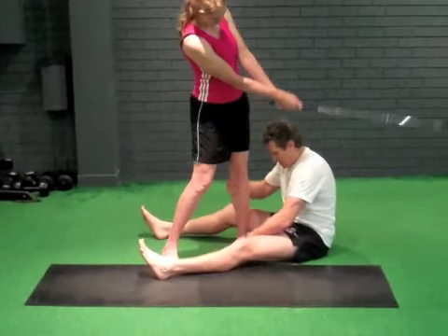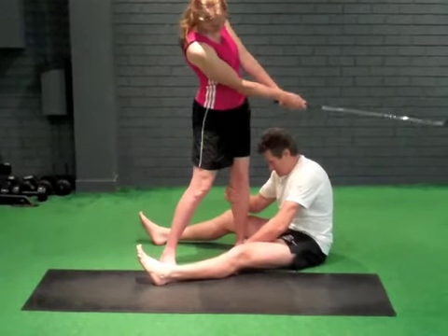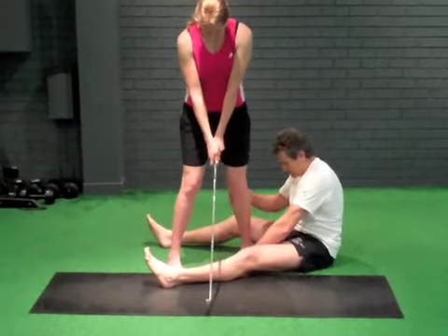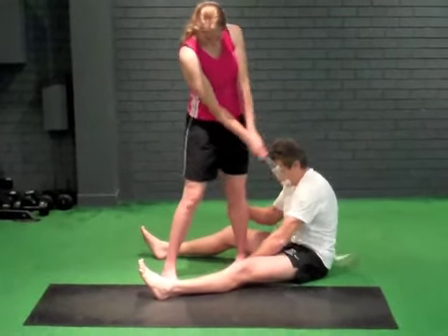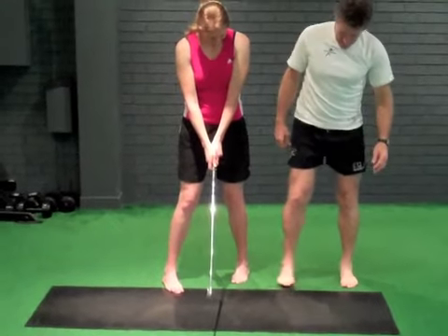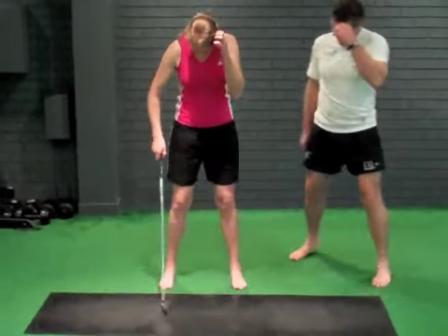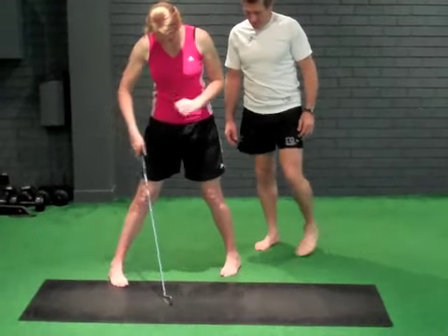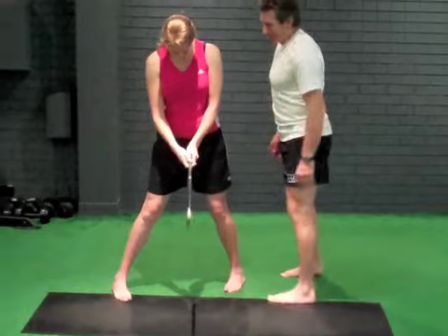And go there. And go there. And go there. And go there. Now, you'll go R, W, I. R, W, I. Quite weird, isn't it?